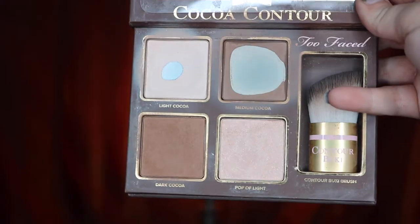I'll be using the Too Faced Cocoa Contour Palette with the shade Medium Cocoa to set the contour. Then taking a big fluffy brush, I'm going to be taking Dark Cocoa to bronze my face.